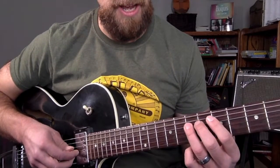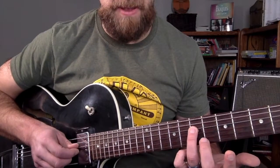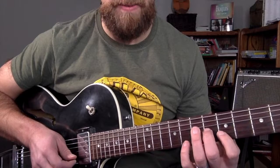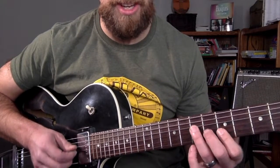It's the notes A, C sharp, and E. I'm on the 7th fret of the 4th string, 6th fret, and then 5th fret on the respective strings — the 3rd string and 2nd string.